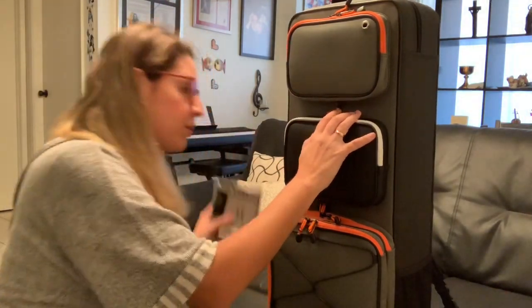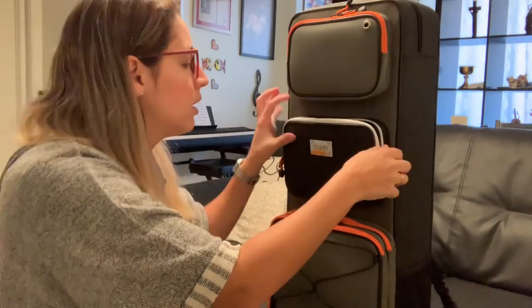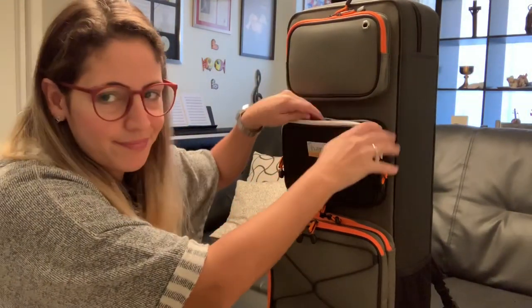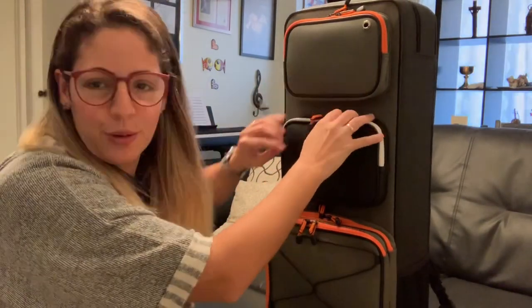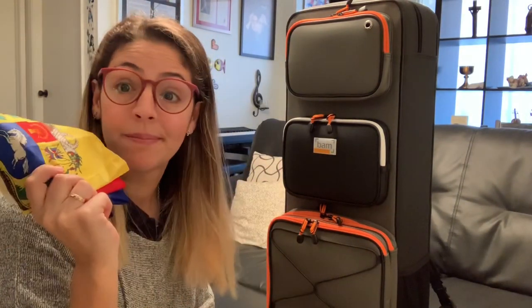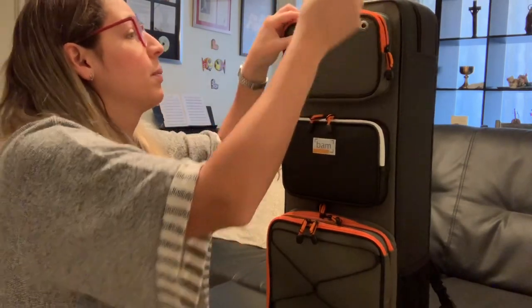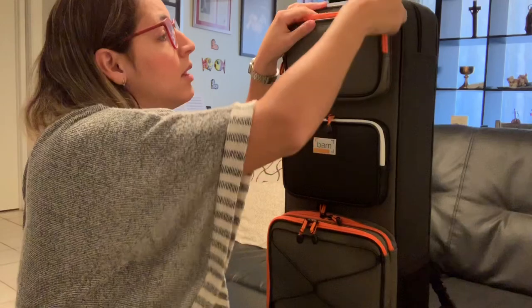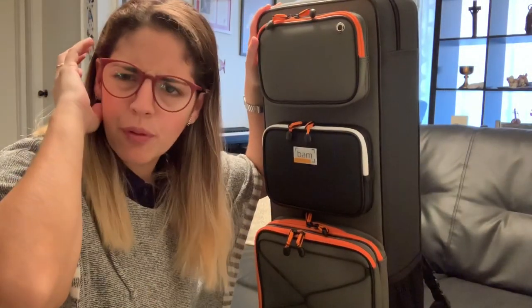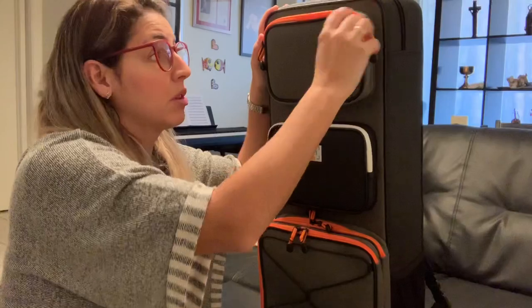There's extra space for spare strings, which fits perfectly. You can also put pencils in here — guys, always go to rehearsal with your pencils, I'm always fighting my students about that! And of course, something I can never leave town without: my Venezuelan flag. That's always with me. This pocket also has a hole that lets you run your headphone cable through to your device.